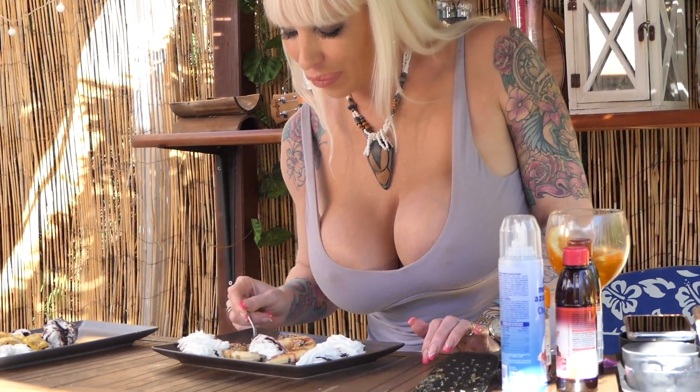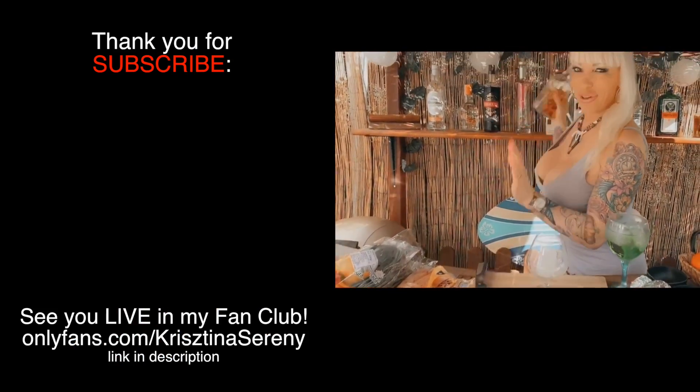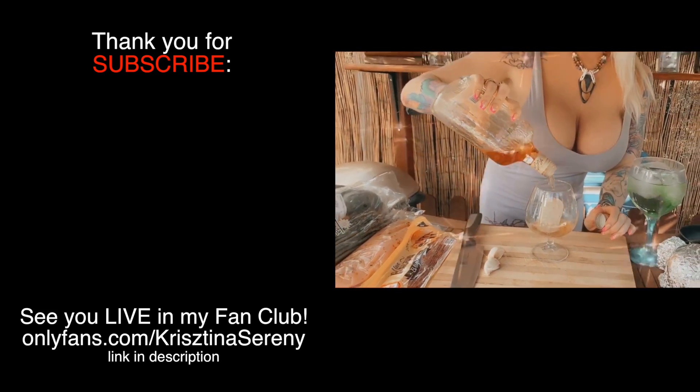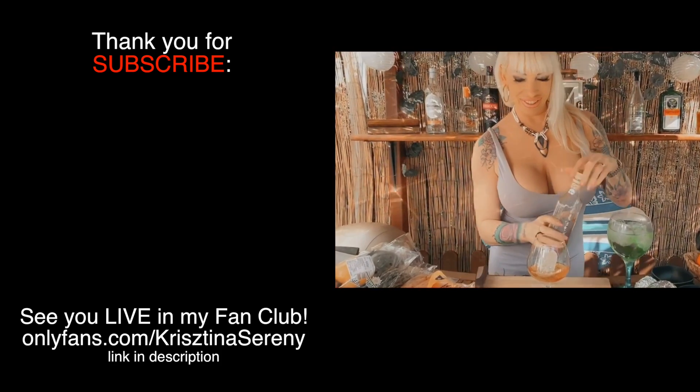Mmm, so good! Perfect! Bon Appetit! You want to try it? Cheers! You're welcome!